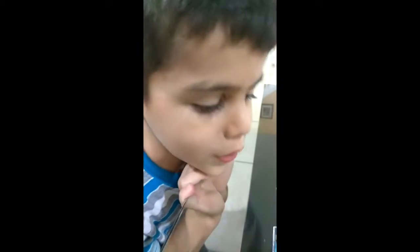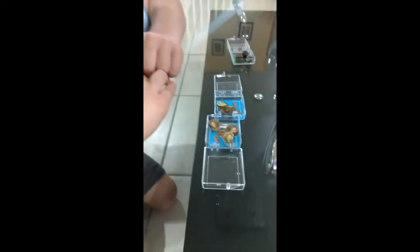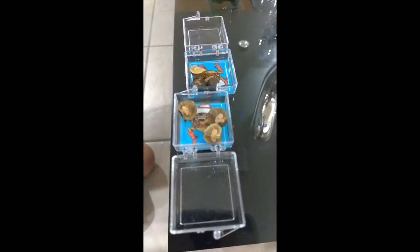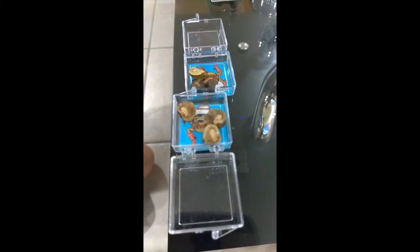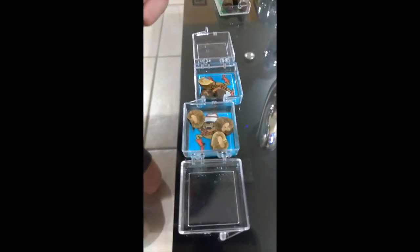So this is the jumping beans, and this is how you see it. The jumping beans are in the middle of my house all day. This is a box for jumping beans, and these are the jumping beans.